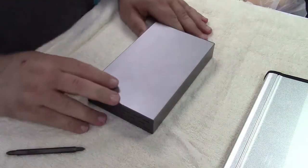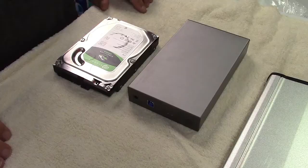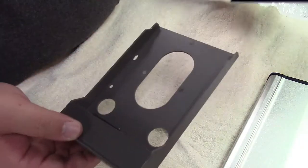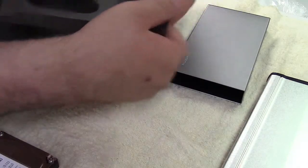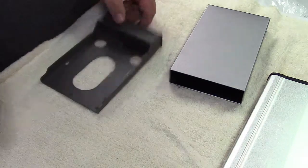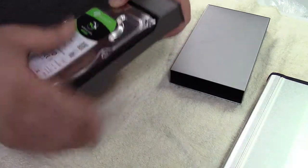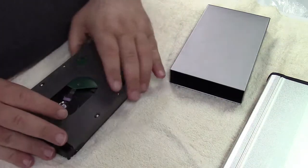Now we'll move on to the second enclosure. Let me get the screws and other associated things we'll need for it. The way this one works — this just pulls apart. Nothing holds it until you get the drive in. They've covered the circuitry in this but you can see the connector right there. All we do is take the drive — there's the connector — and put it in the sled until it clicks in, just like that.